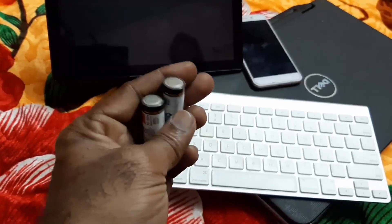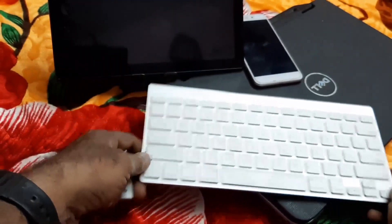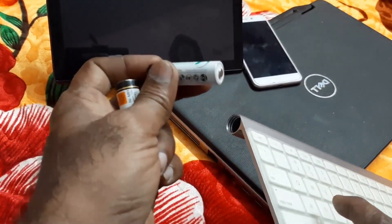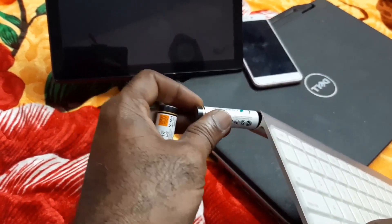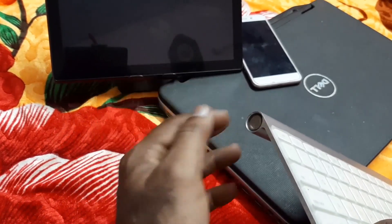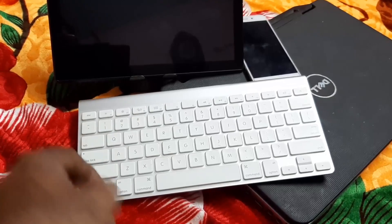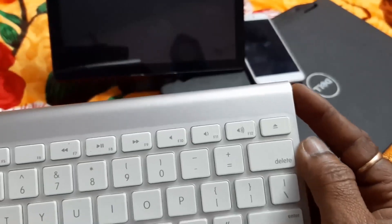The pattern of loading the cells is like this: the positive goes first, again positive, then lock this. Once you have loaded the cells, this is the power button — just press it.